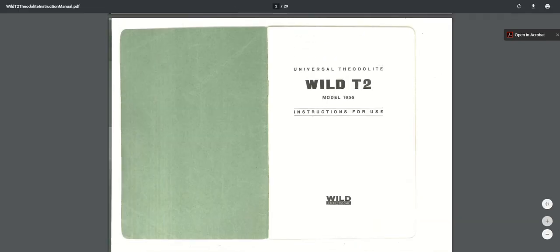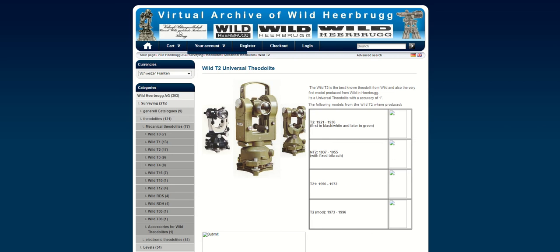There are a few different models. There's this site — the Virtual Archive of Wild Heerbrugg — which is a pretty cool site. This is the modern T2, which came out in the mid-70s. Jesse Kozlowski has one like this; he may have one of the model 1956s as well. This site calls it T21. And then there's an older version — all black and white, more or less the same thing, just with a different layout for some of the knobs and controls. I'll put this link in the description.